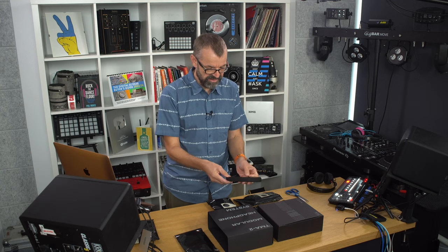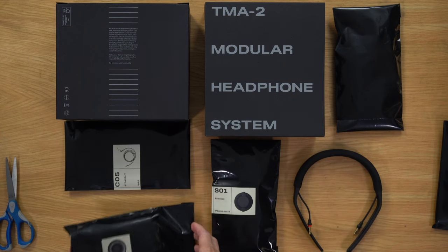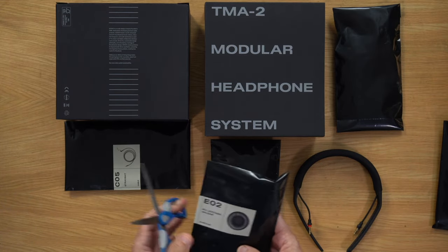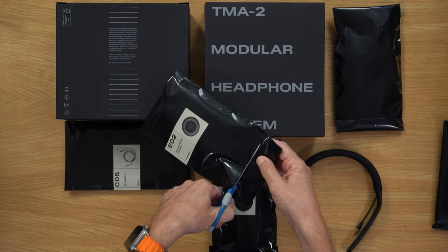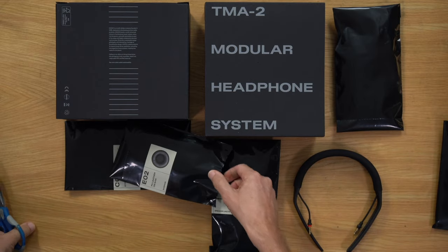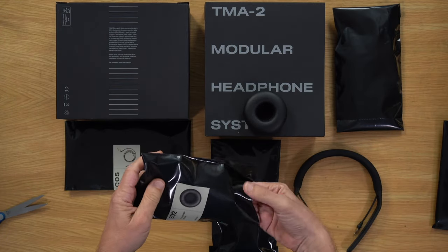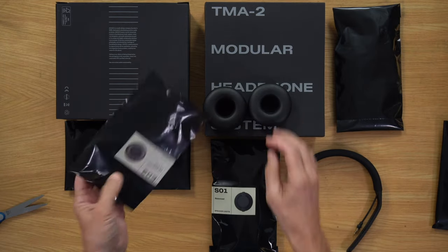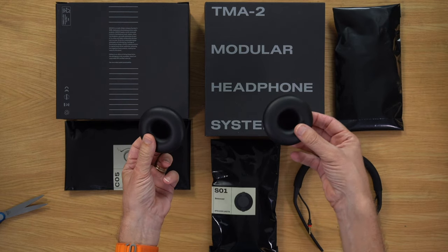It's a bit like the Fairphone concept for mobile phones, where you buy the phone and all the parts are replaceable. As the world moves forward, this is the kind of thing we're going to see more and more of. You might think, well, this is all good with the green credentials, but what about those plastic bags? These plastic bags are actually 100% recycled. It says so on the back of them all, so as long as you put them in the recycling, you should be good.